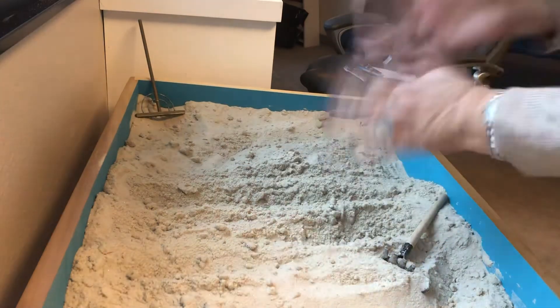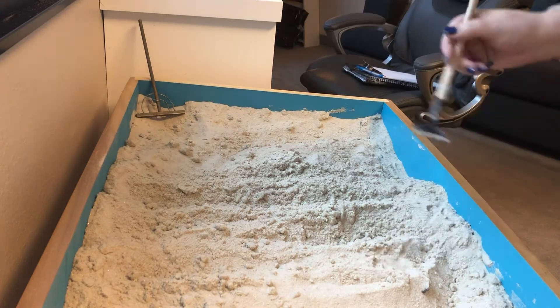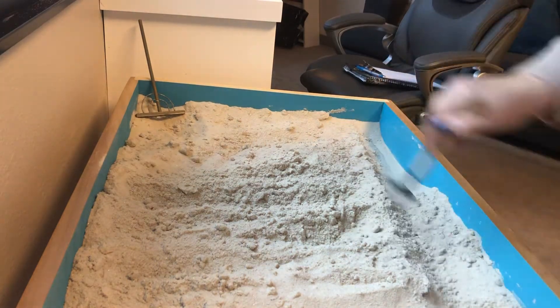What I realized is it takes about eight days for the sand to completely dry out once water has been put in it. So each day when I come in, I'll go through and scrape.